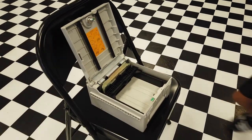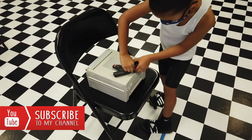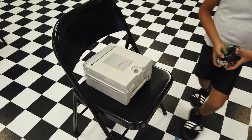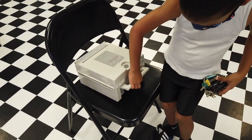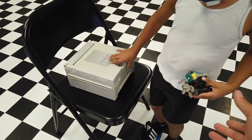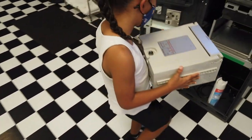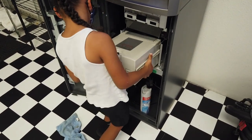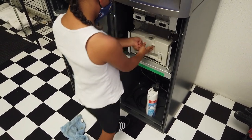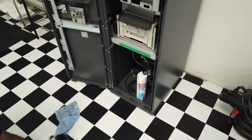All right, now close it up, turn the key and lock it. Good. Now take it out, make sure it's closed — try to open it, is it locked? There you go, all right. Put it back. Good — check the reject bin. Anything in there? Okay, close it.